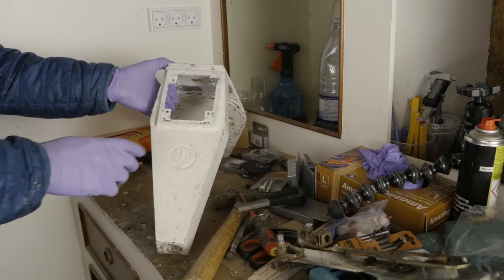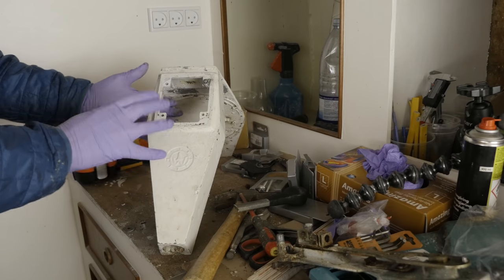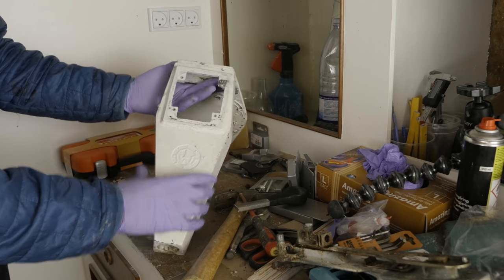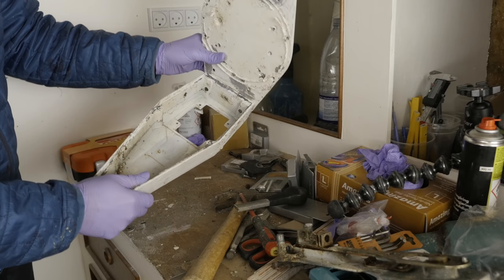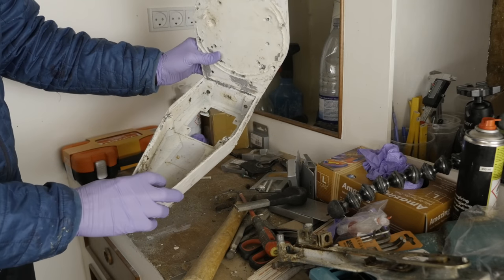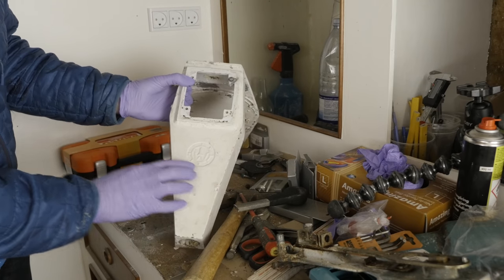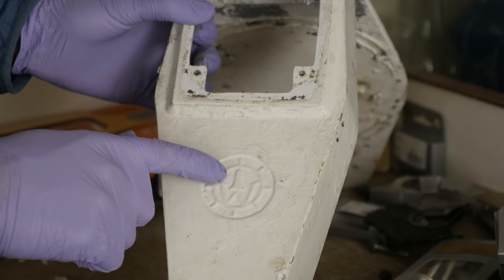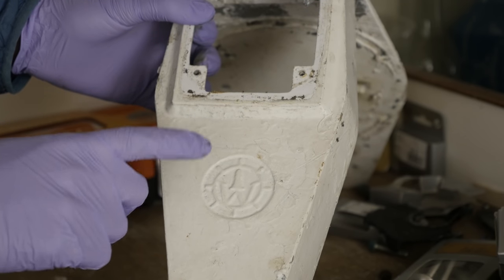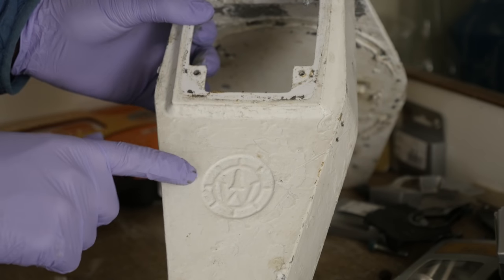I wonder if this is a Warrior logo on here, because I've been told Cobra never offered the pedestal with an engine control housing like the one I've got here. So this might be a part that Trident Marine had specifically cast for the Warrior boats, but I don't know. Do any of you guys recognize that logo? Here's a close-up — it almost looks like a W in here, that's why I'm thinking Warrior. Let me know down in the comments if any of you guys recognize this.